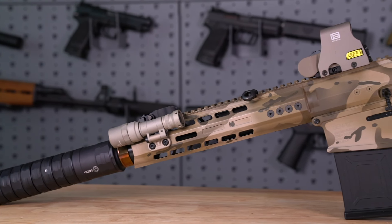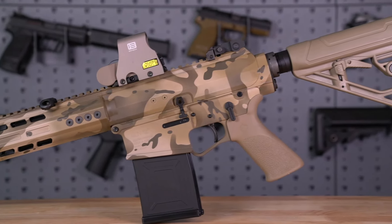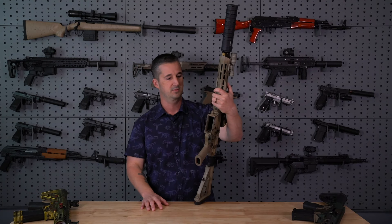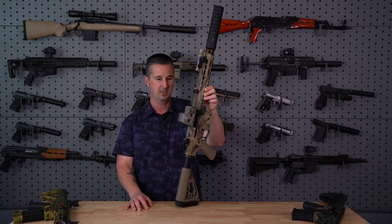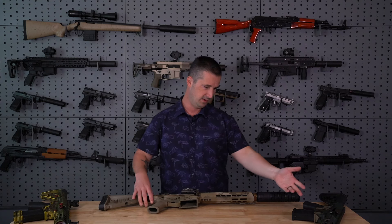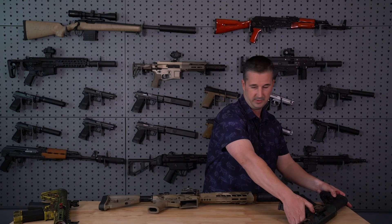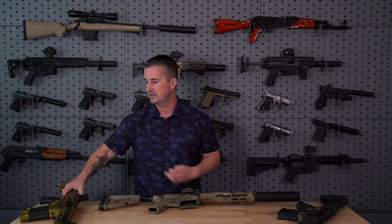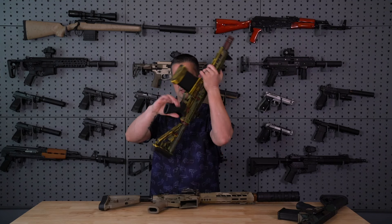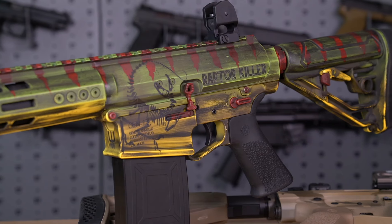As far as colors, this one comes in that arid multicam or camo pattern, which is really trick — which is why I decided to set this one up the way I did with the suppressor and spent the money on the sights. It's a pretty slick setup. And then of course you have M81 camo, and you can do custom jobs with them as well, like the Jurassic Park special — this one is even engraved. I'll show you some tight shots of this gun. It's pretty rad. It's pretty sad that I have to send it back, but I digress.